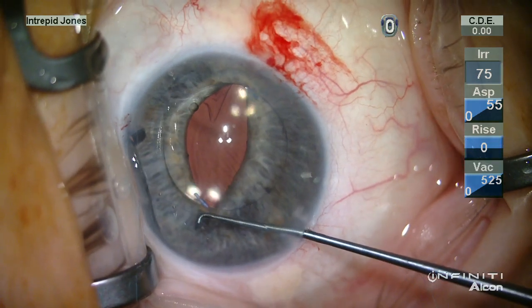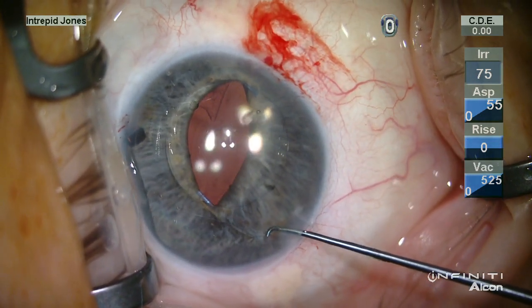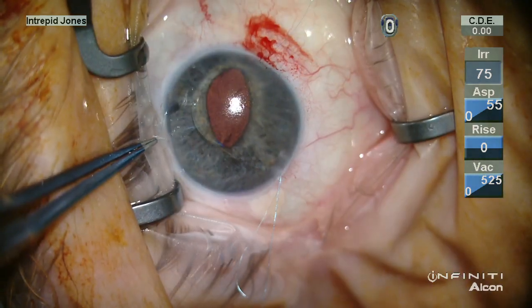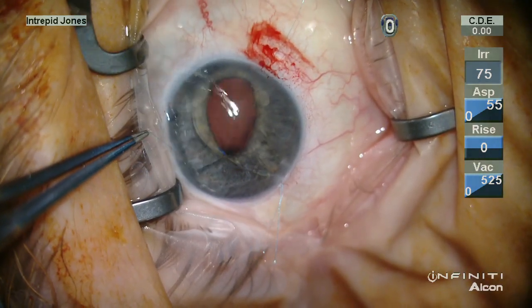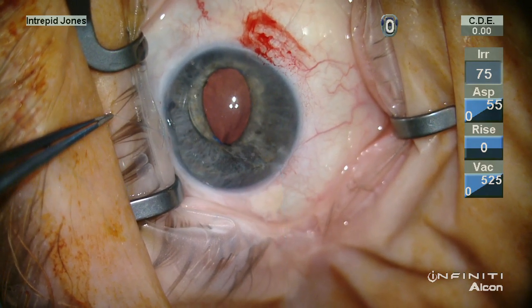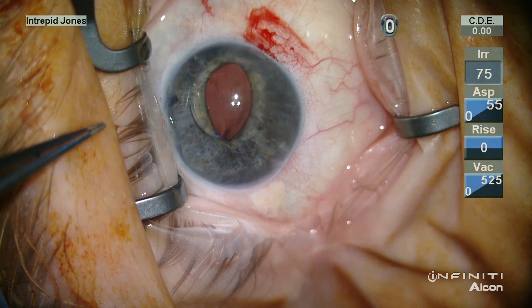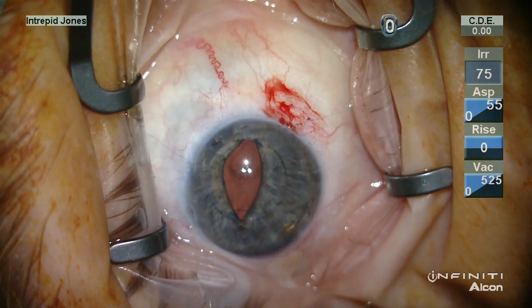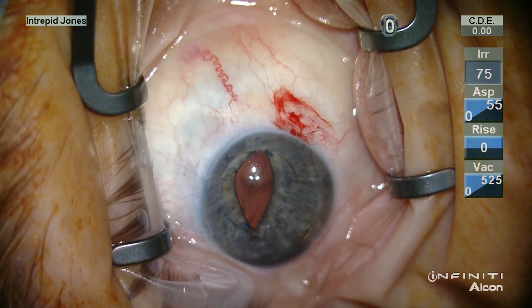A sliding knot is then fashioned by retrieval of a loop and three throws are placed, and then the knot loop is brought into the anterior chamber by pulling on both sides of the suture without tensioning the suture into the iris and haptic at this time.